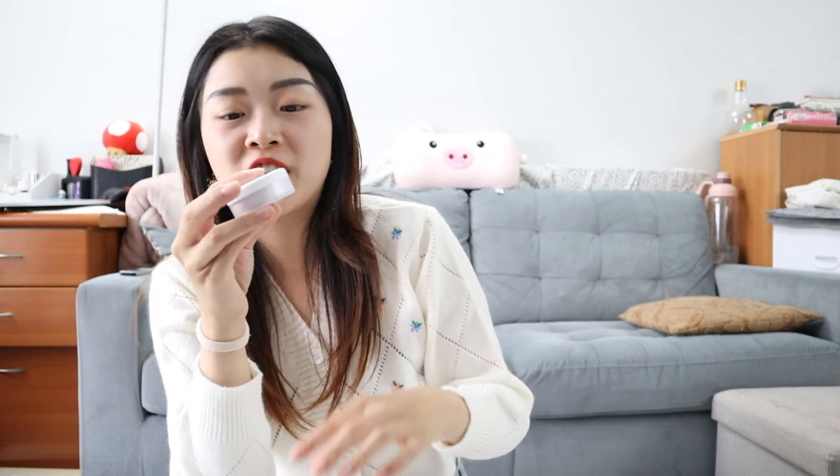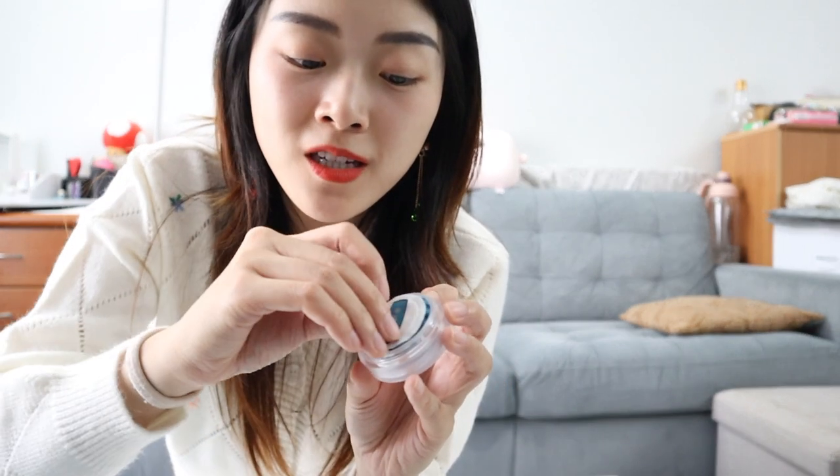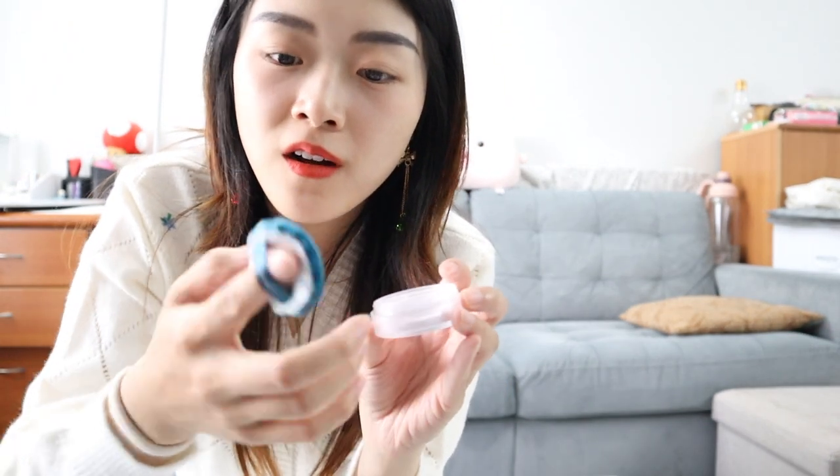And this is more powder - this might be a sample or a free gift thing because I don't remember buying that many powders. I have very dry skin especially in the winter. Oh my gosh, it's a tiny version - look at that! It's a tiny version of the loose powder. I didn't even know that was part of the thing - oh my god, there's even a tiny powder puff! This is so cute.